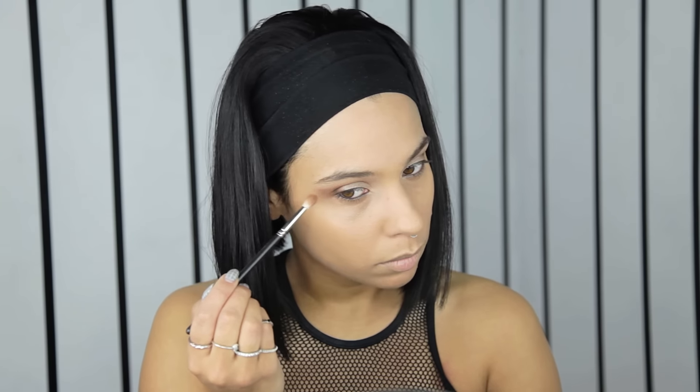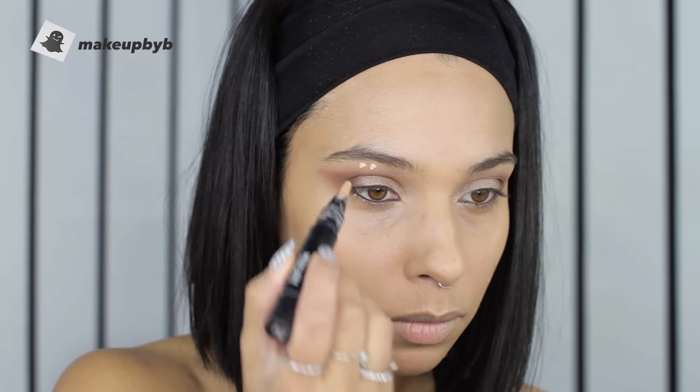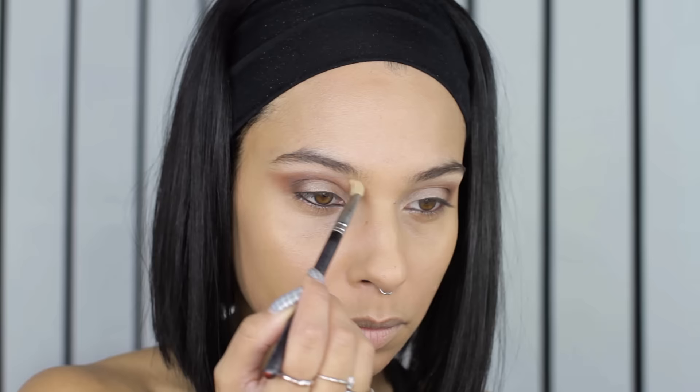I'm going in with a soft brown color again and just winging out the eyeshadow — it's going to create more of a cat eye. Then I'm using my highlighter pen to highlight under the brow bone. I don't want it to be shiny or shimmery, but it's just going to give it a little bit more of a lift. I'm extending the shape of the eyeshadow, pulling it out and upwards to create more of a cat eye.